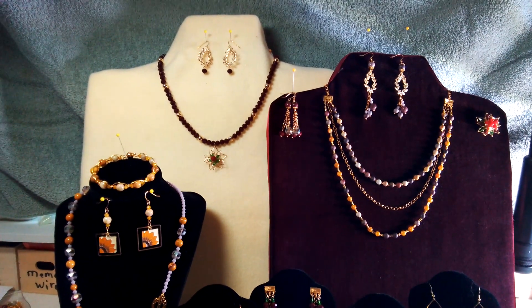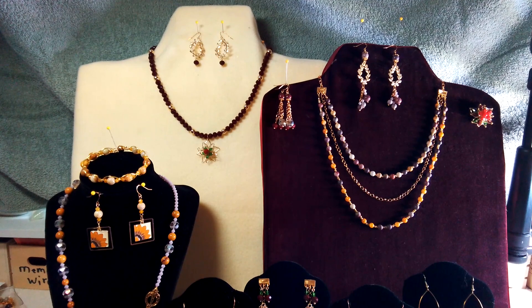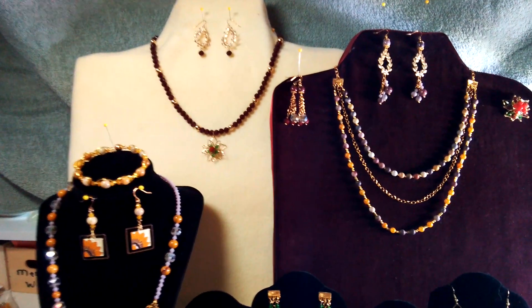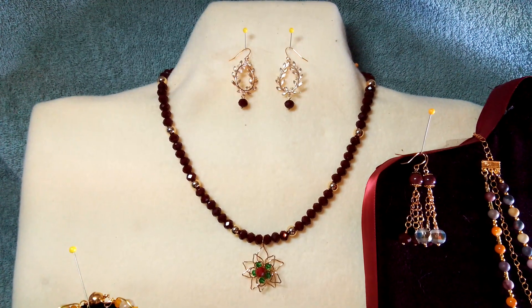Please excuse the messy background here. I'm trying to find a clear spot to shoot this and the light was just coming through the window so badly, creating so much glare. But I'll try my best to zoom in on each piece so that you can actually see them.